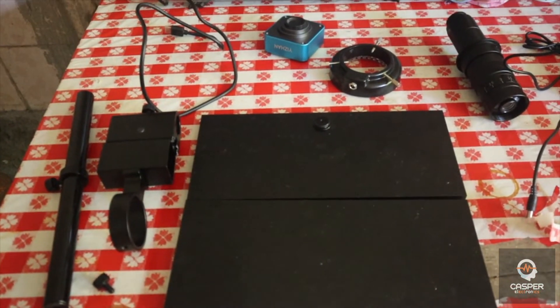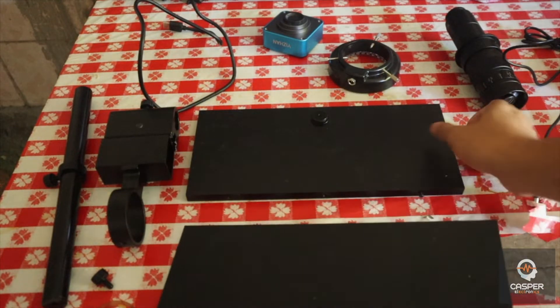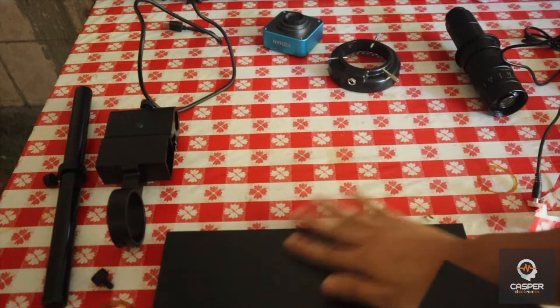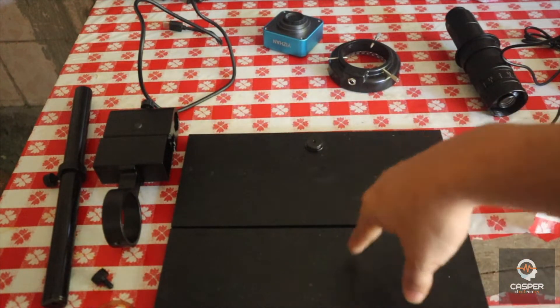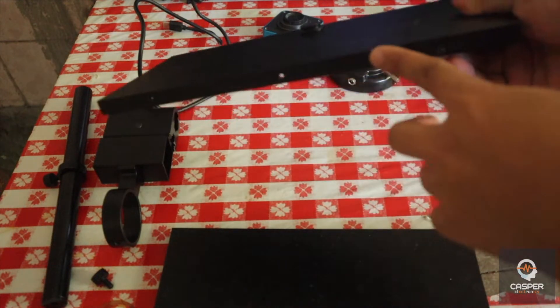I'm going to teach you how to assemble the microscope. So this is the base — it has two plates and this stand. This is the medium base, so it has two plates of the base. You just connect it with the screw. And then this is its hole.